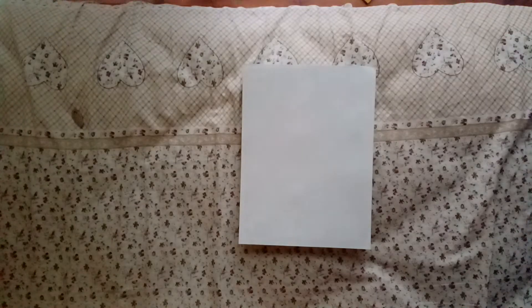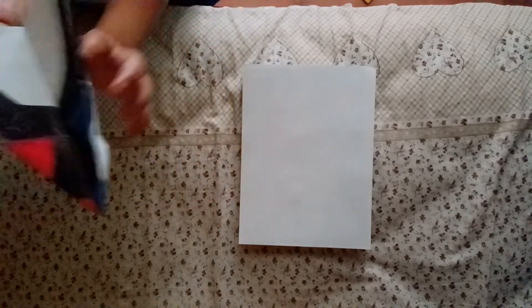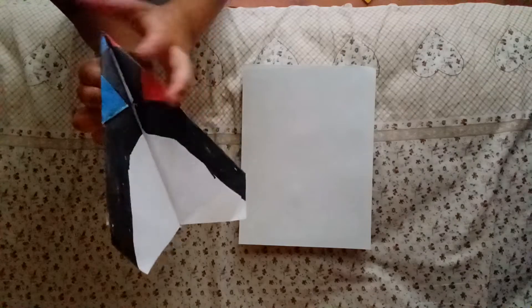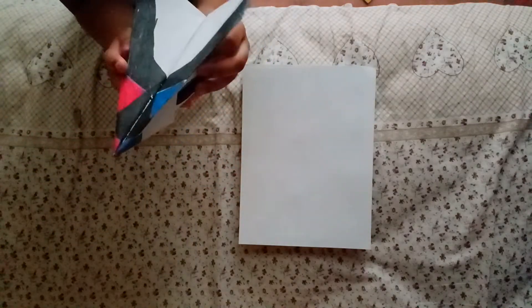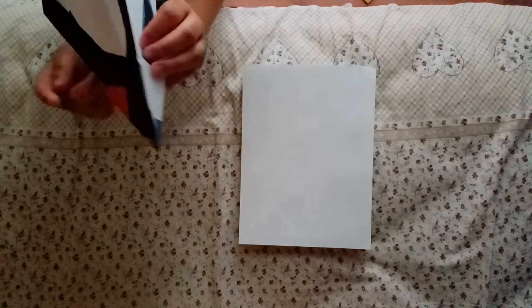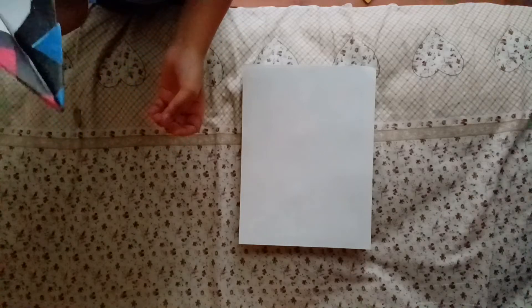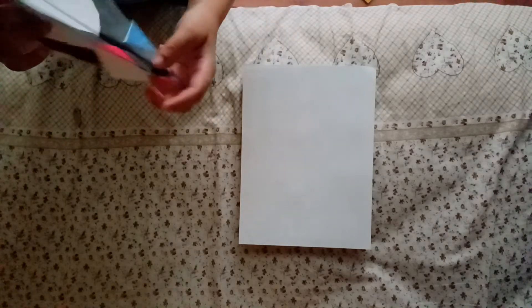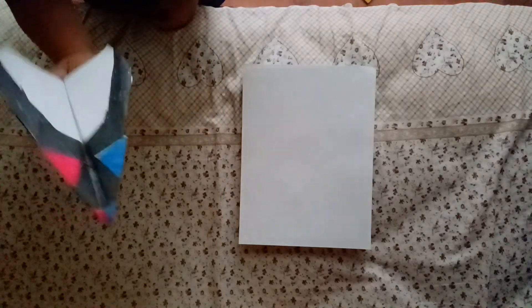What's up everyone, welcome back to another video. Today we're gonna fold the arrowhead. I printed a template on it — if you want to buy this template, be sure to check out foldableflight or supermoves.com, or slash junivate or slash supermoves. Right now, let's begin folding.